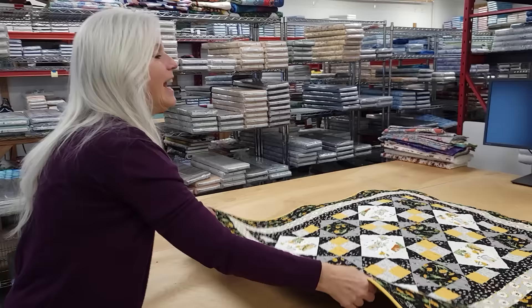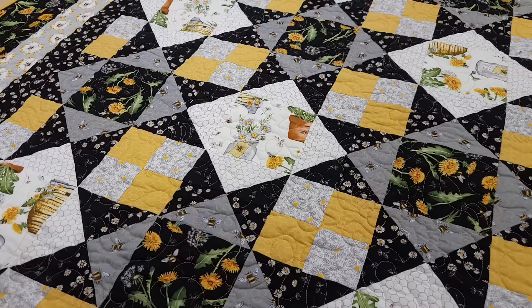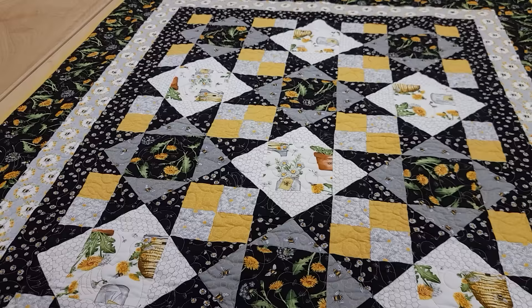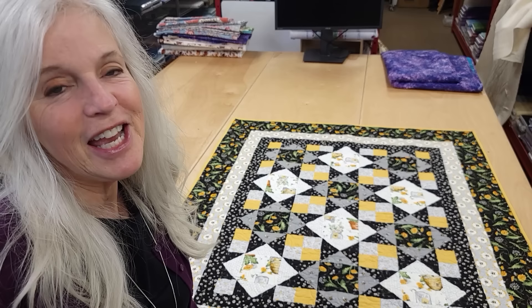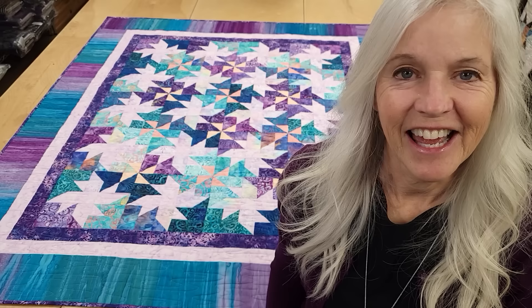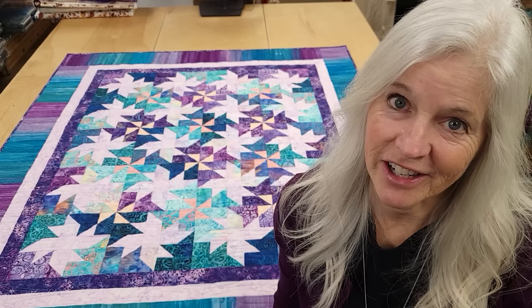Thanks so much for watching our video today. We hope you enjoyed seeing us make the Milky Way quilt. Now at the end of every video we'd like to do a giveaway. Today's giveaway is a little wall hanging quilt from a collection from Northcott called Bee Croft — it's a King's Crown pattern, and we do have a video that shows you how to make this, but today you can win it. All you do is click the link right below this video that says giveaway and put in your name and email address. If you like our tutorials and want to support us, the best thing you can do is subscribe to our YouTube channel. Happy quilting!